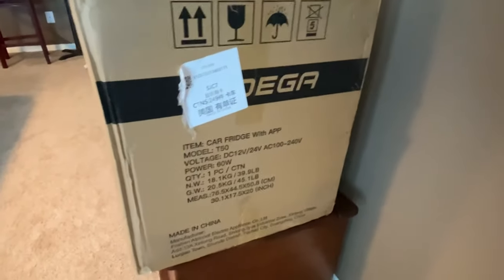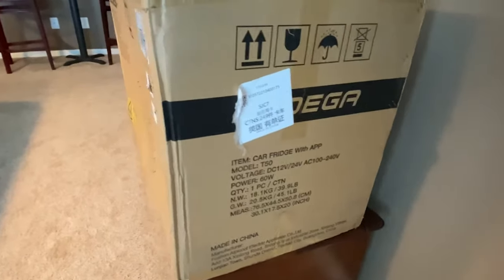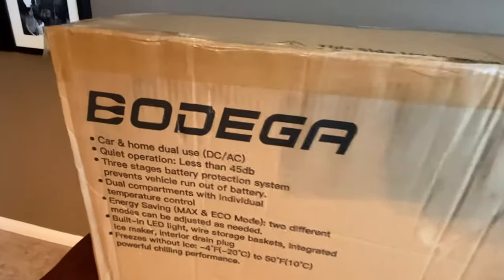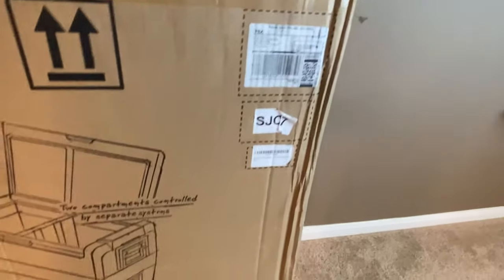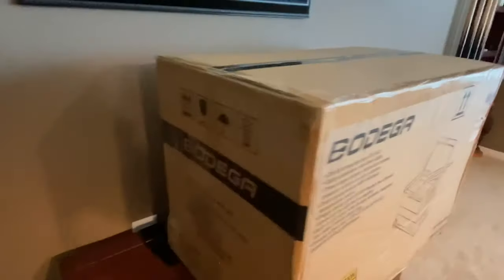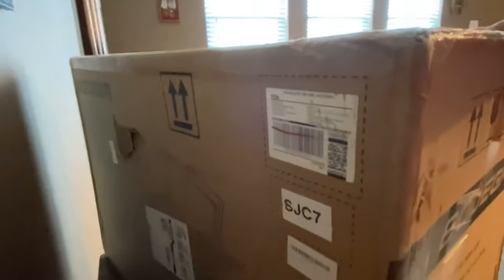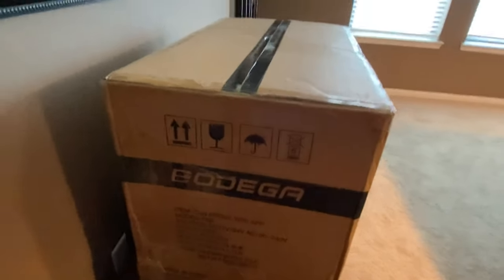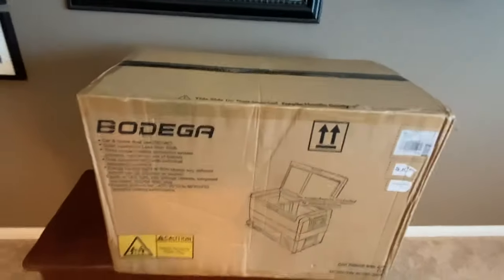So we decided to go this route — this just came in from Amazon. This is the Bodega, 53-quart. You can see the box was beat up pretty good in transit, there's a pretty good little tear in it. Anyway, let's start getting this unboxed and take a look.